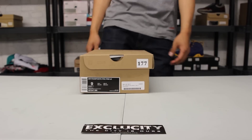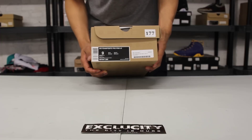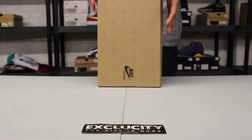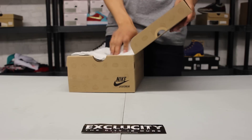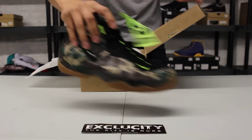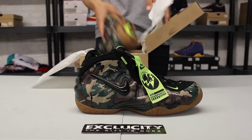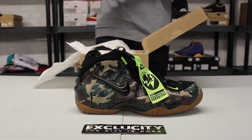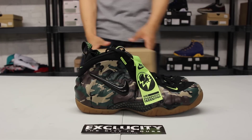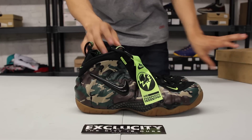What up y'all, it's ExoCity coming to you with another unboxing video. We got a Foamposite Pro Premium LE for you guys, and the official colorway of the shoe is Forest Black. A lot of people have been waiting for this shoe — we've seen something similar release in the past with the Fighter Jet foams, the Special Ops Camo foams, and now the Pro Foamposite has released and we are going to review it.